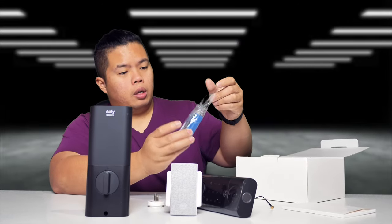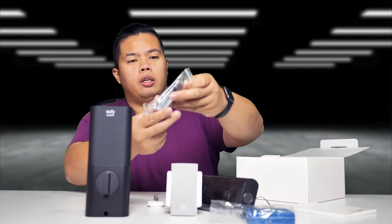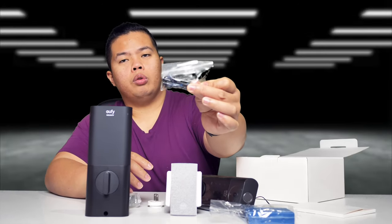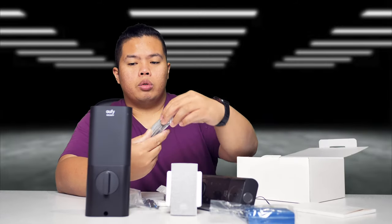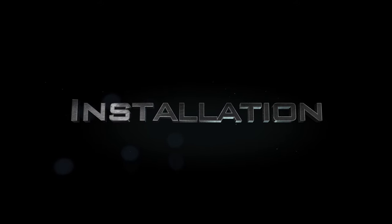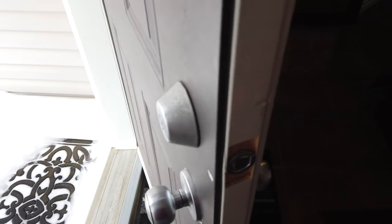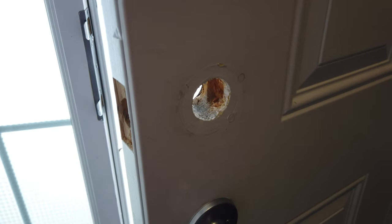There's also some batteries and then the inside deadbolt, some screws so that you can put it together, some mounting screws as well, and some keys. This is what the old lock looks like — you're just gonna take off the two screws so we can dismantle it and get rid of it.